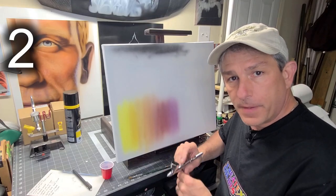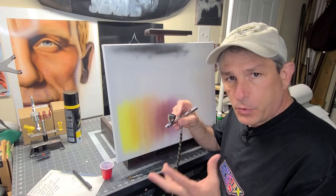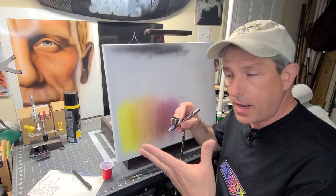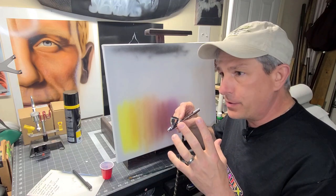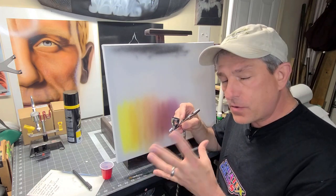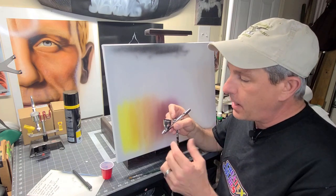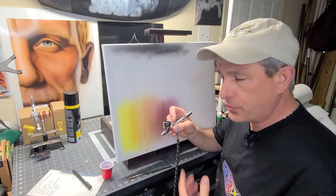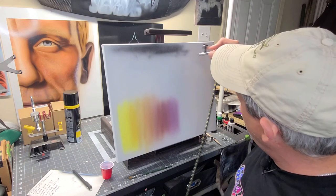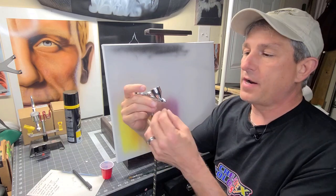Problem number two: tip dry. Tip dry is something every airbrush artist is going to deal with, but there's a way to minimize it. A lot of factors play into tip dry, like your climate. I do a lot of airbrushing in the garage, so I'm dealing with heat, humidity, and sometimes cooler temperatures. I purposely put some paint out on the needle and had it dry so you can see that you're just not going to get any spray because you've got paint dried on that tip.